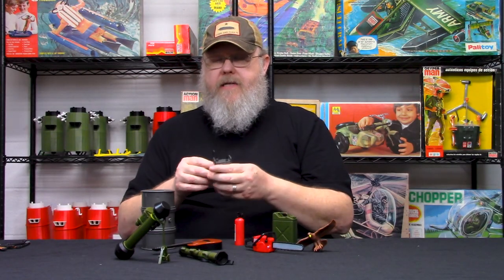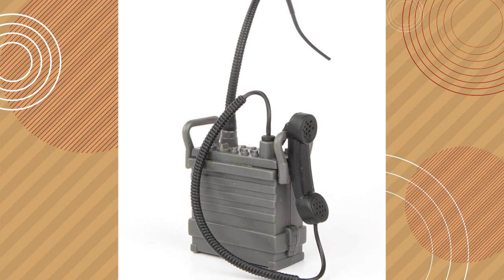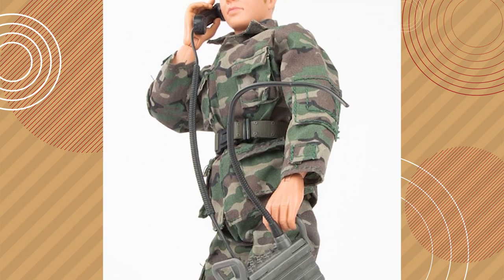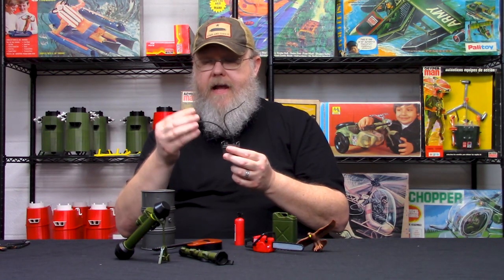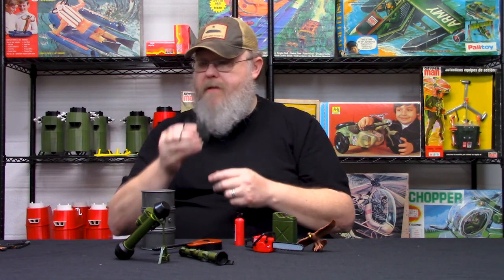This was a nice surprise when we got this — it's a PRC radio, Vietnam era. I thought this would be great especially if you're doing Adventure Team type sets, Vietnam type sets, or 1970s type sets. This would be a really great radio to put into the field pack. It has the handset and the whip antenna, and these are really affordably priced.